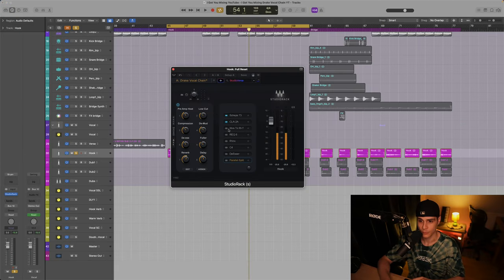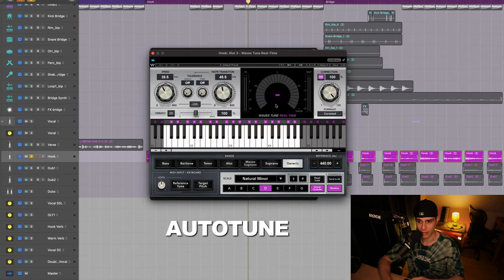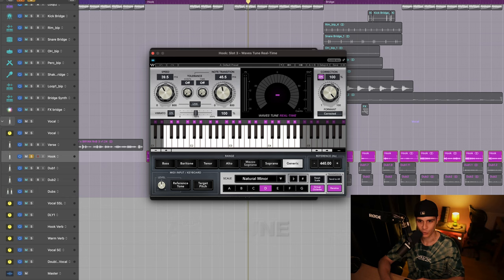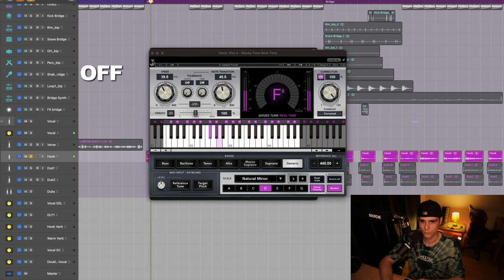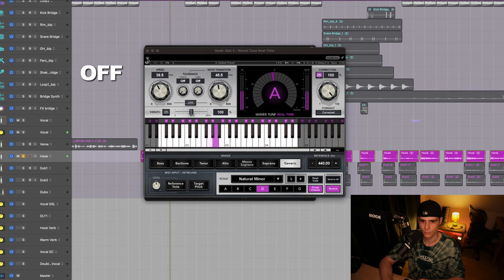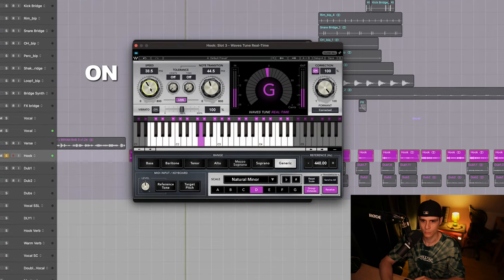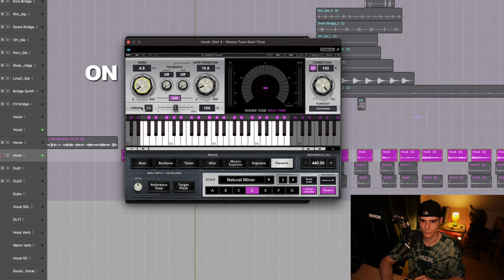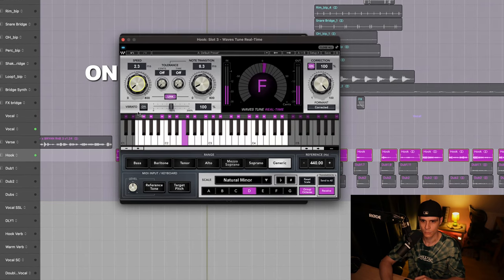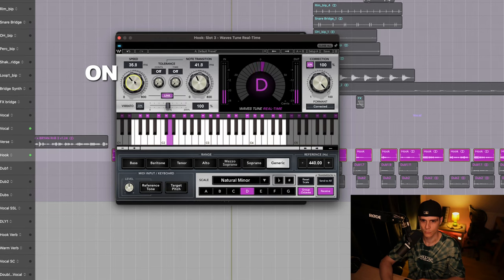Now we start the plugin chain. Firstly, for pitch correction they use Auto-Tune. For this we have the WavesTune Real-Time. You can go more aggressive with this, but make sure you change the key and the scale to fit your vocal. [Pitch-corrected playback]